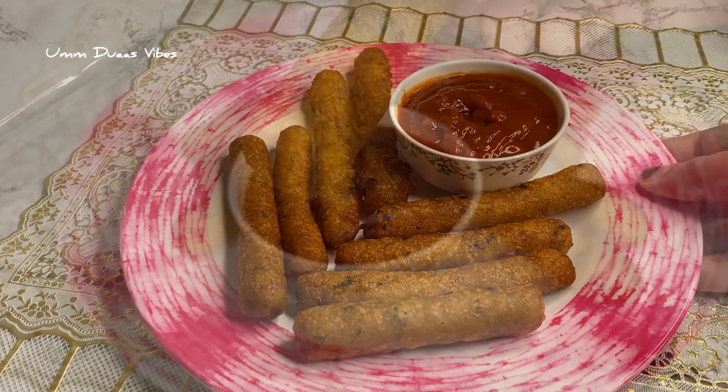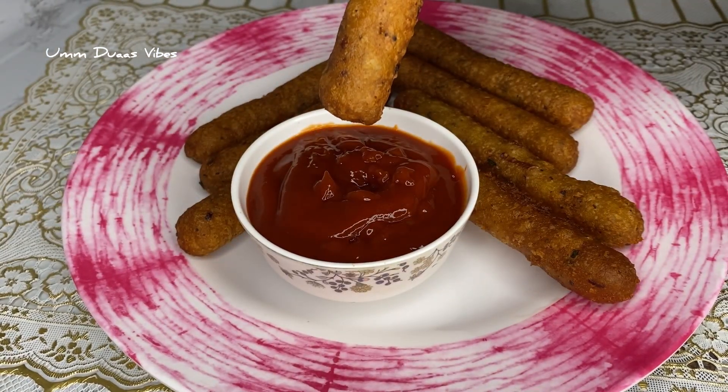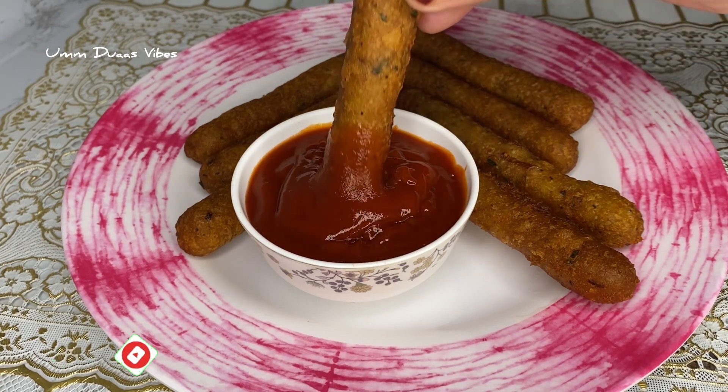Hello, everyone. Welcome to our new video. Today, we are ready to cook potatoes with easy potatoes.